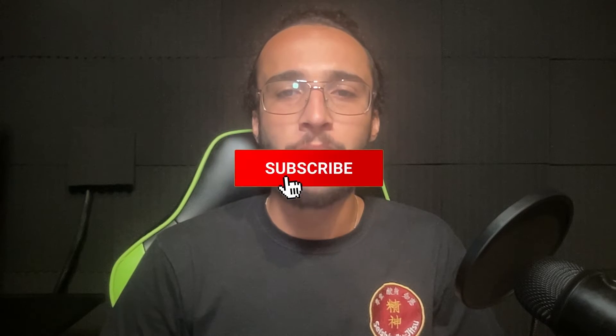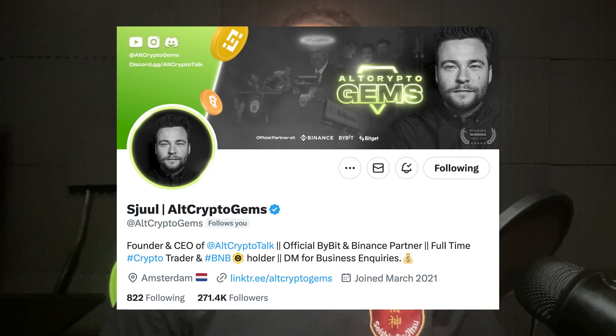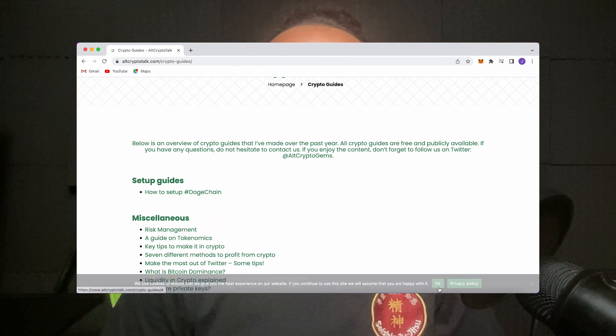Welcome back, I'm Theo, a content creator for the Alt Crypto Talk team. In this video I'm going to show you how to qualify for the D-Mail airdrop. Remember, nothing in this video is financial advice — purely my own opinion based on my own research. Do not invest in anything you can't afford to lose. Be sure to smash that like and subscribe button, leave a comment if you have any questions, and follow us on Twitter at AltCryptoGems for daily crypto content and check out our website for frequent guides, project reviews, articles and everything crypto related.